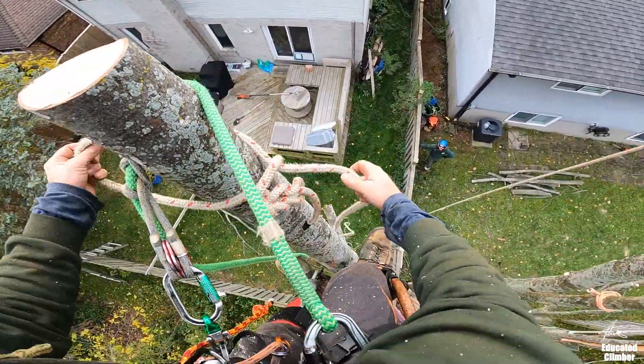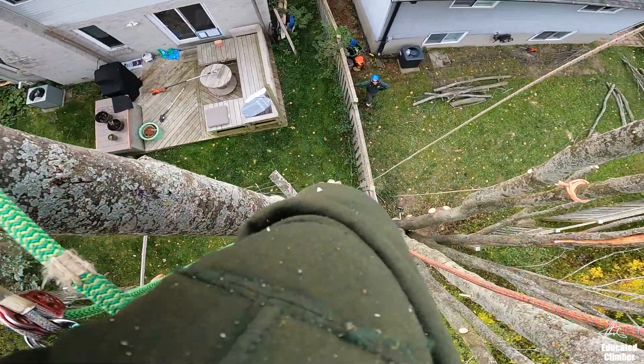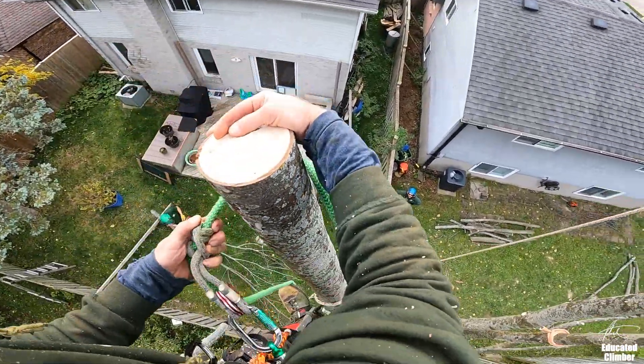Now if I'm rigging this, I'm already tied on so I can just loosen it and move it.